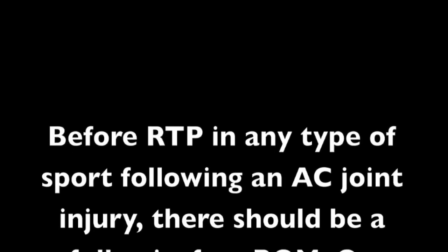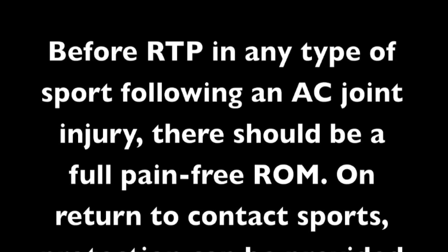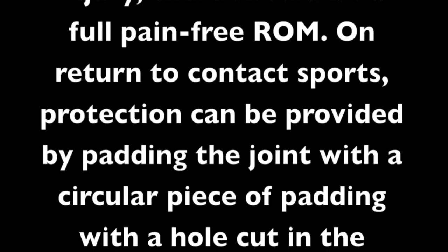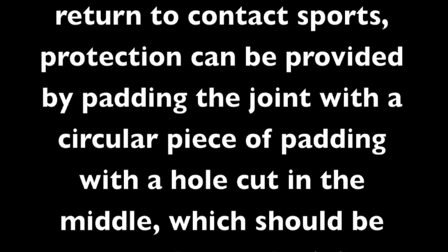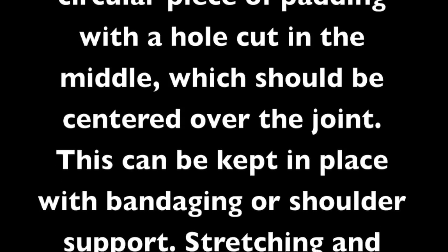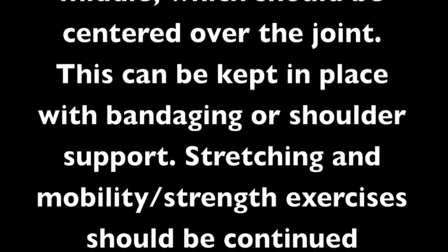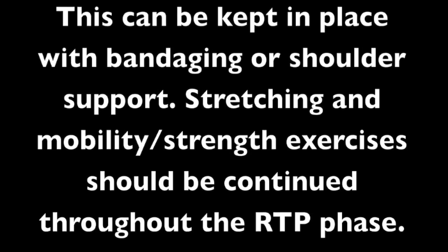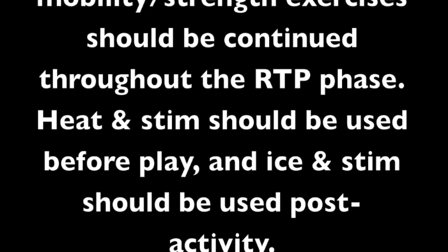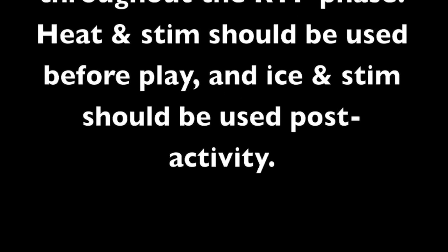Before returning to any type of sport following an AC joint injury, there should be a full pain-free range of motion. On return to contact sports, protection can be provided by padding the joint with a circular piece of padding with a hole cut in the middle, centered over the joint, kept in place with bandaging or shoulder support. Stretching, mobility, and strength exercises should be continued throughout the return to sport phase. Heat and stim should be used before play and ice should be used post-activity.